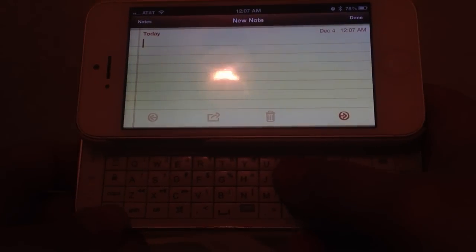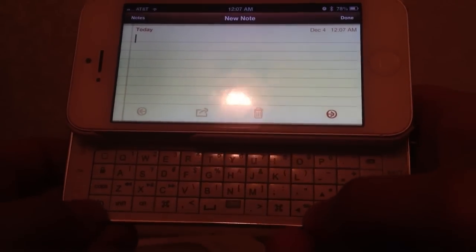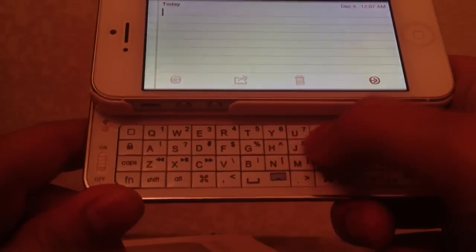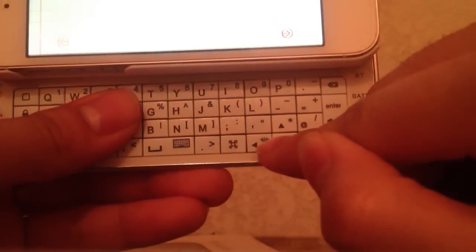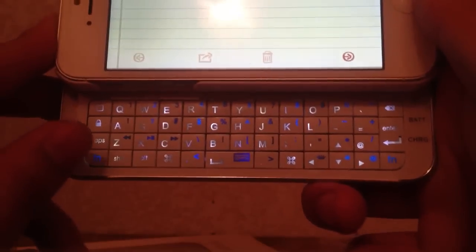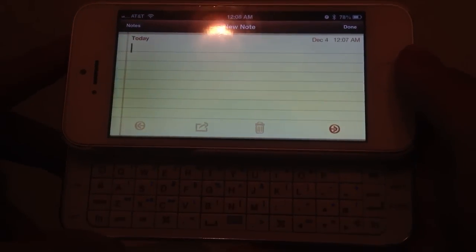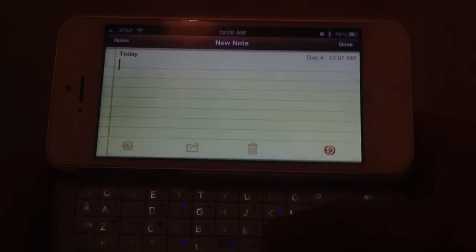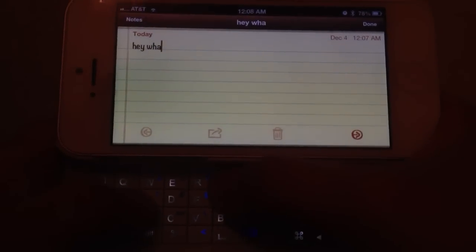You'll notice the lighting is dark — that's intentional to show you this feature. If I want the keyboard to light up I click FN and the left arrow key, and the keyboard lights up. If it's inactive for 10 seconds it will turn off automatically. I'll let it pass — and there, I click it again and it turns back on.